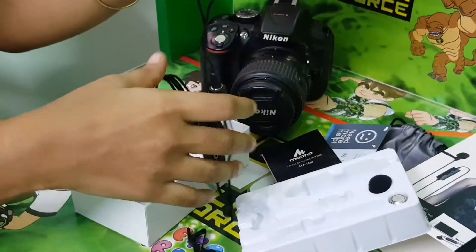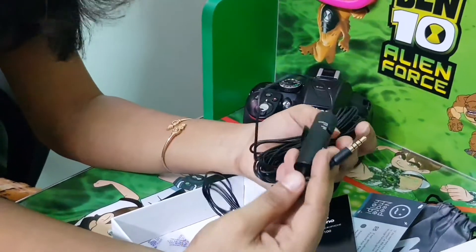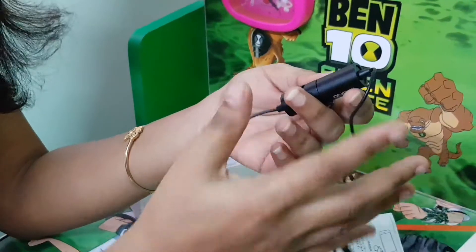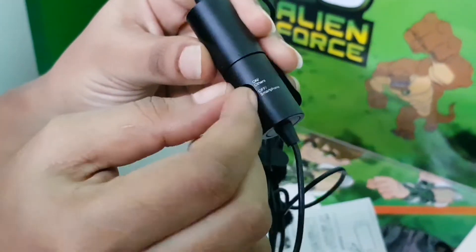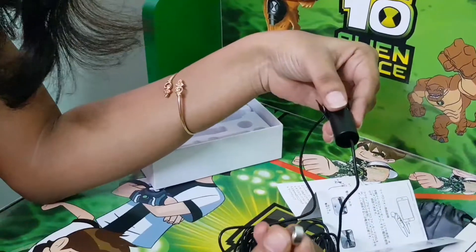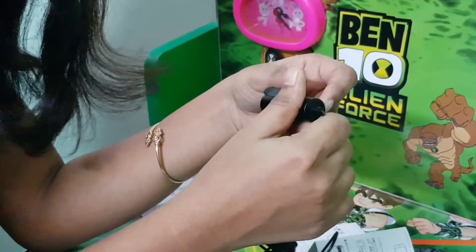There is a nice length so you can use it for long shots. You can connect it to the phone. I am going to turn off the battery and insert the battery. Now, we will connect with the DSLR and see how it sounds. I am going to clip the mic — this is the DSLR and you can feel the sound quality difference.